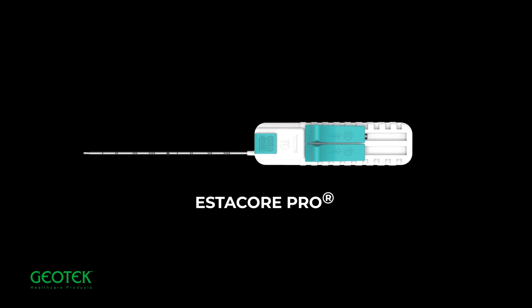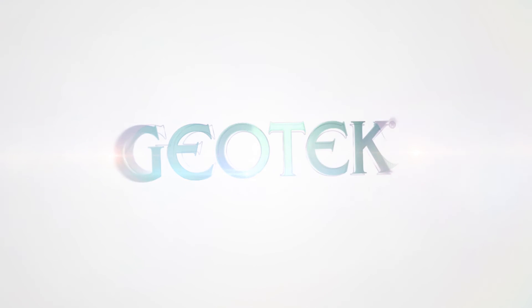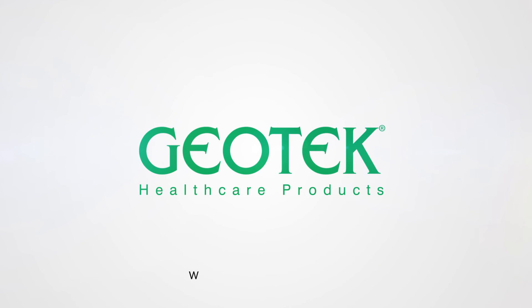Estacore Pro automatic biopsy needle — Geotech Medical.